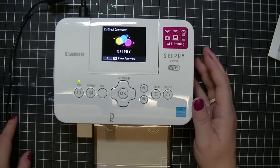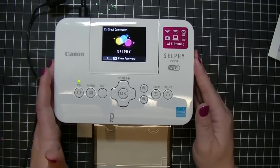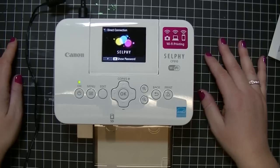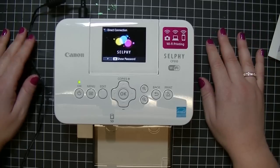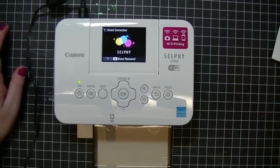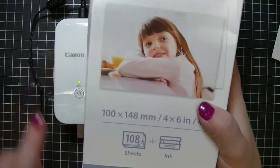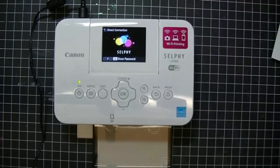What's nice about the Canon Selfie is you can also use it with batteries — it's battery operated, which is great if you want to take it to a party and print pictures for people. It comes with a cartridge with enough ink for five photos and paper for five photos. It's enough to get you started and test the waters with the machine. I got the refill pack, which comes with 108 sheets and enough ink for all 108 sheets.